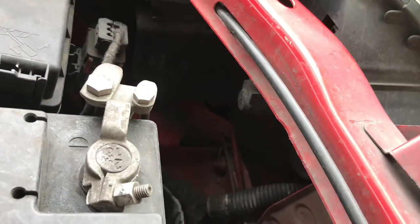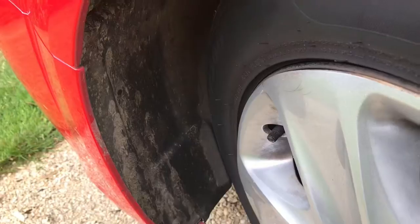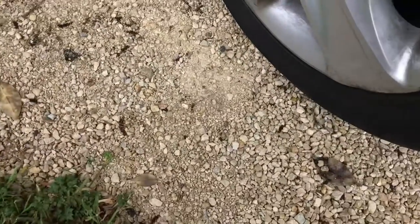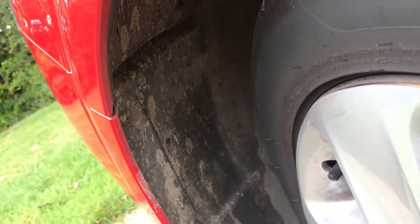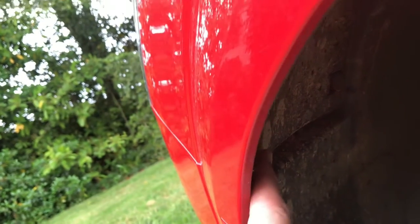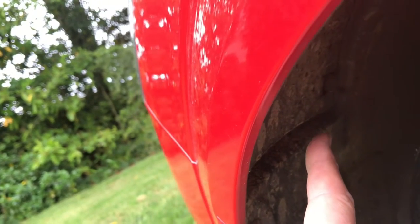So we're going to have a little experiment and see if we can actually do it. First things first, I've got a gravel drive and grass — it's absolutely horrible under there — but I've turned the wheel to full lock, and this is where the area is that we've got to get through. That's the little door, so we've got to open that up and see if we can get our hands right in there.